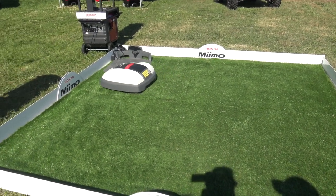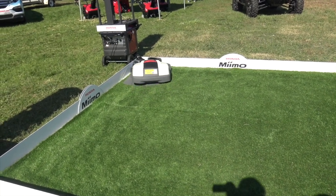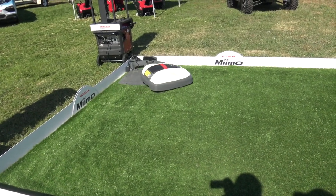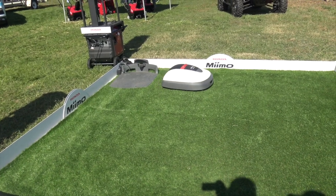How about security to make sure that it doesn't disappear in the middle of the night while it's out doing its job? Well, as soon as it's picked up it shuts off and then it must have a security code to go back on — so really it'd be like stealing a bowling ball. It wouldn't get them anywhere.